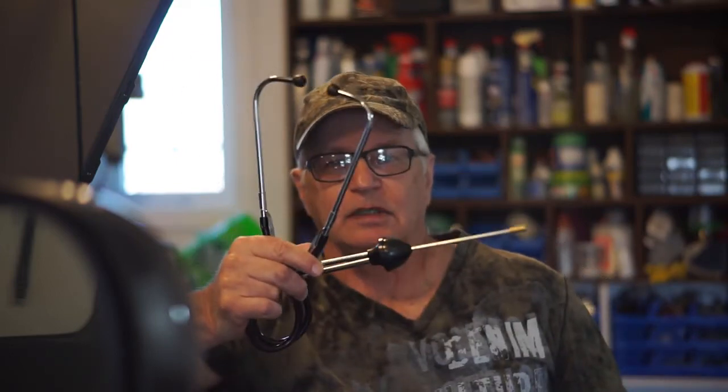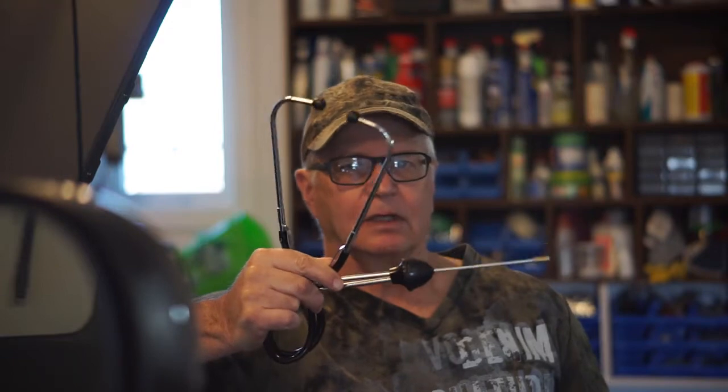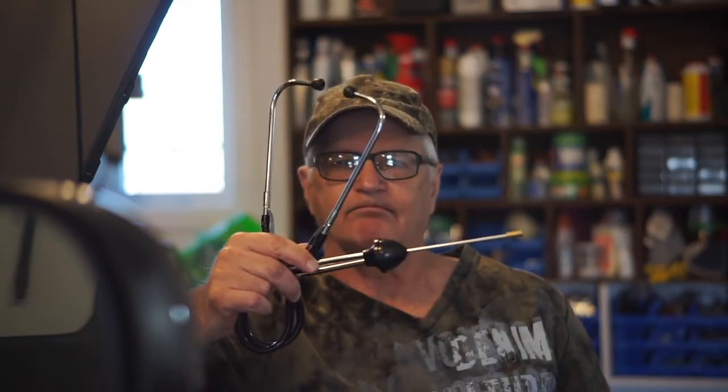We've got a new probe - a stethoscope. Not the old school one - this is the latest build on the channel. It's also a stethoscope. So what's wrong with the old one? Absolutely nothing. You can do quick and dirty, get right to the bottom of something, see if you can hear something that's noisier than something else. I've got nothing against old school. But this new one can do things because of its speed, synchronization, and sensitivity that the old one could not.